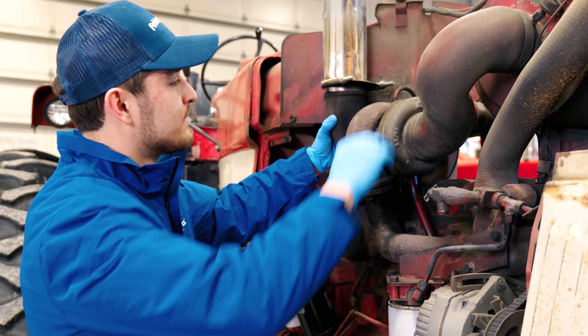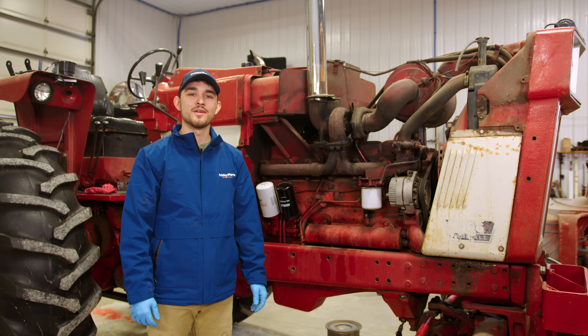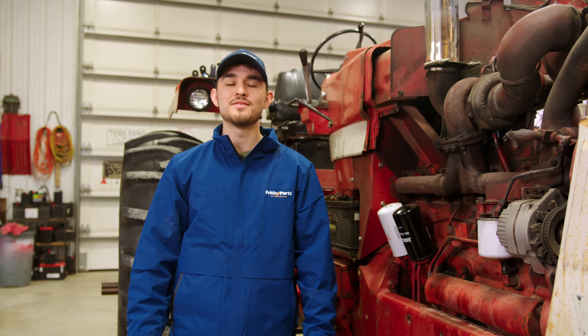Blue or black smoke from the exhaust can indicate oil leakage into the combustion chamber — inspect the turbo seals and the oil supply line. If you hear grinding or squealing noises, your turbo may need immediate attention; inspect for debris in the housing and check for play in the shaft. If your check engine light is on, that could indicate a boost pressure issue — use diagnostic tools to find the code and follow up with repairs as needed.